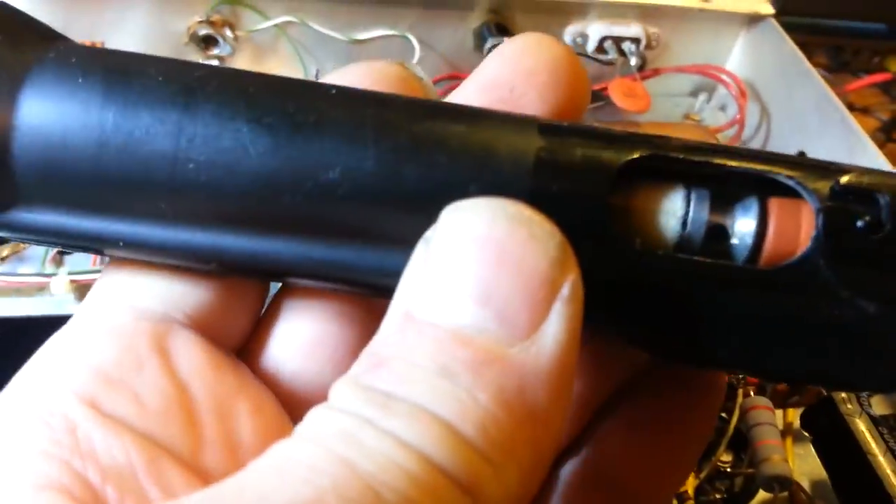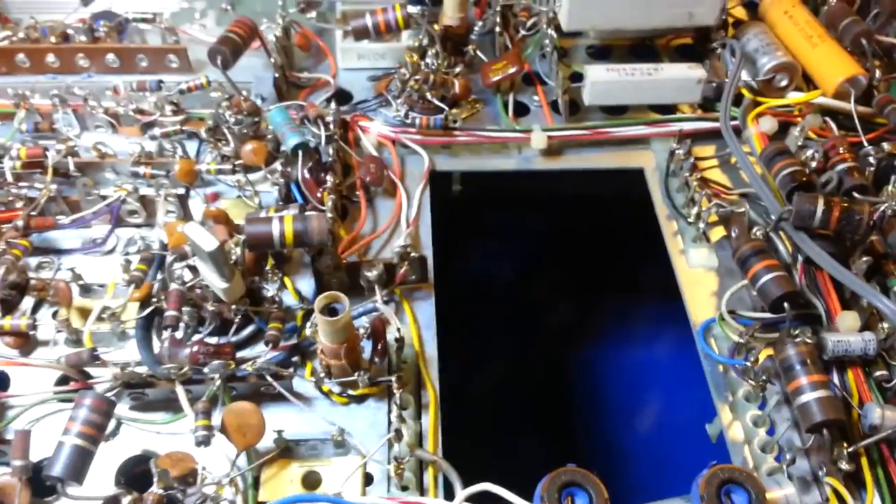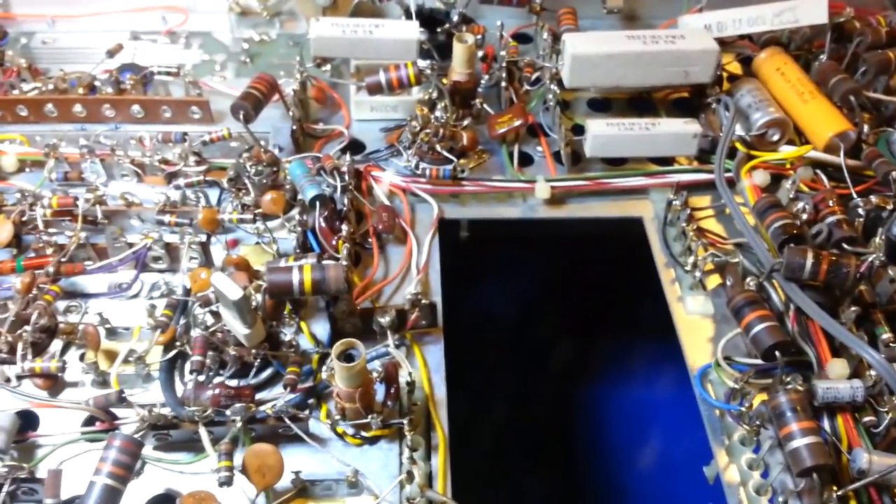For desoldering I use a Pace desoldering machine with a vacuum-controlled tip and a glass collection chamber inside. Just take your time and use good quality components - don't use the cheapest thing you can find because you'll get cheap results. Do it right and you'll have a radio that's good to go for another 30-plus years.